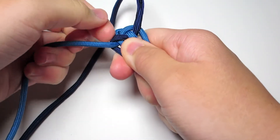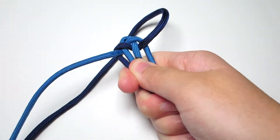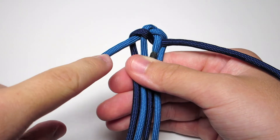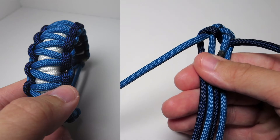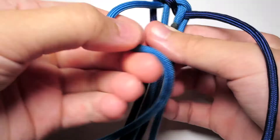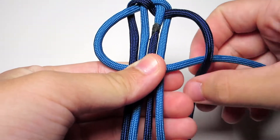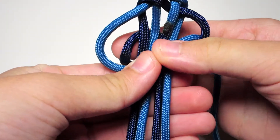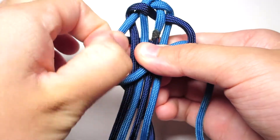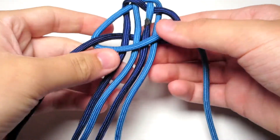So here you're going to do another cobra stitch — this time it's going to be an actual cobra stitch, not like the last one. You're going to take whichever color you want to be in the middle of the bracelet and put it over the middle four strands. Then take the other color, put it around that strand, behind the middle four strands, and up through the left loop. Tighten that. Make sure they don't lose shape — you want all four strands to be in line and not overlapping.